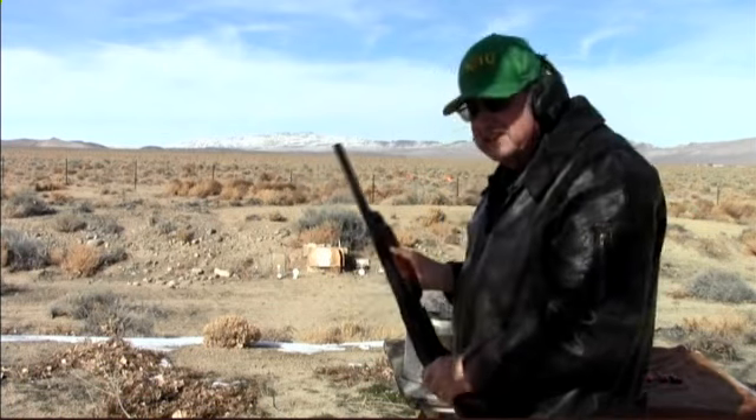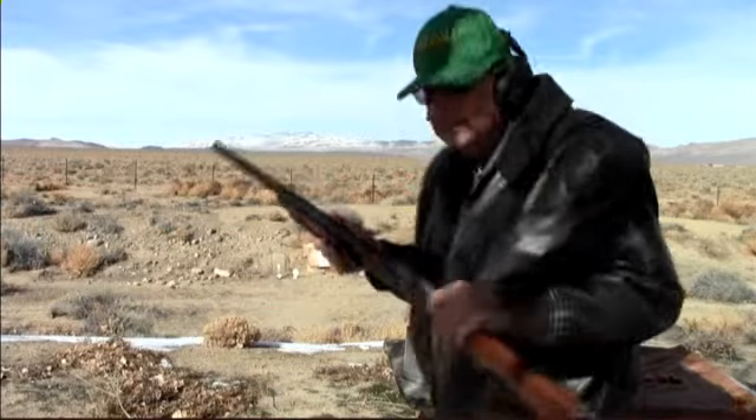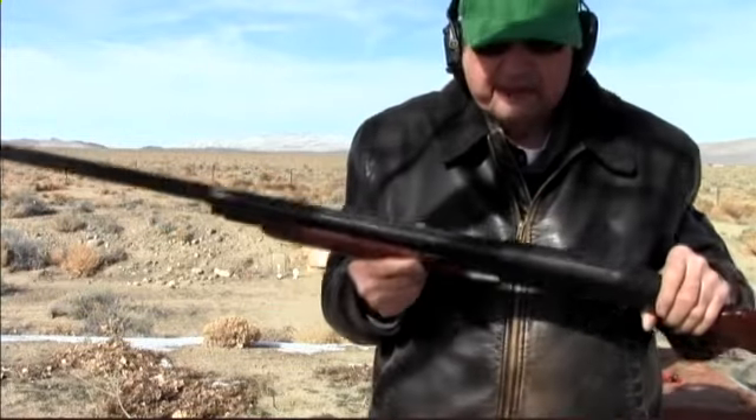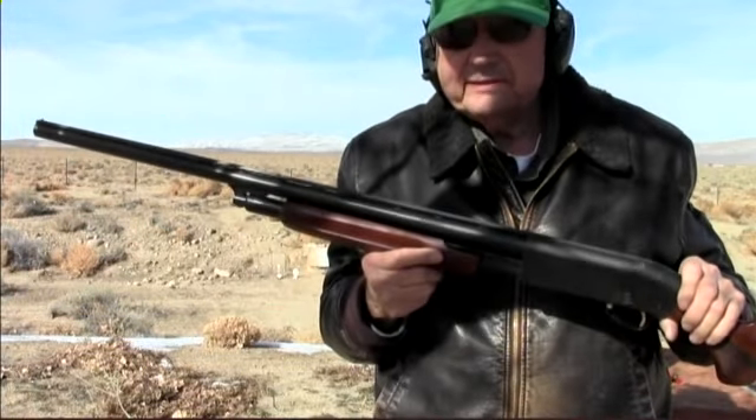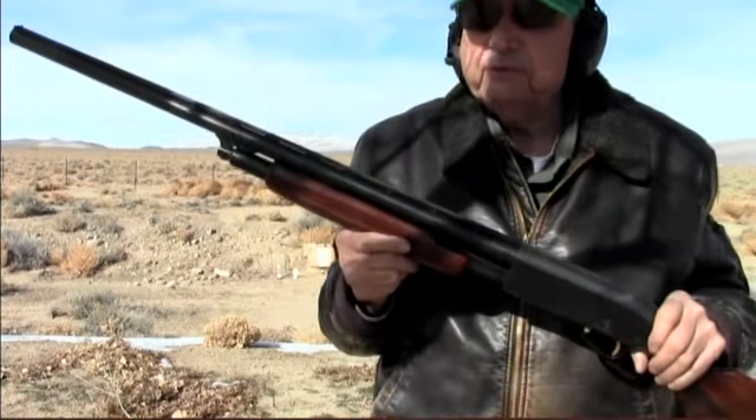I shot a little high that time but it got it. Sometimes these guns shoot high. If they're set up for trap or skeet, they will be shooting high a lot of times — especially for trap, because sometimes you have to shoot way out.